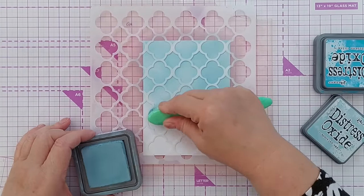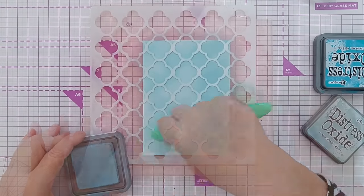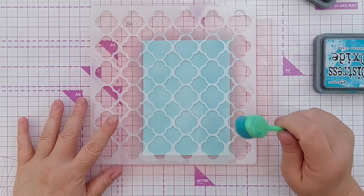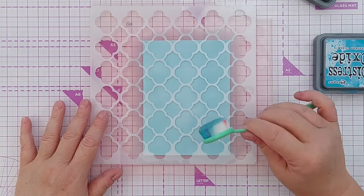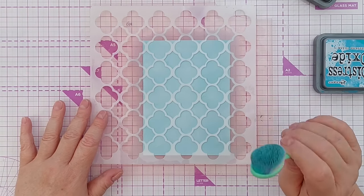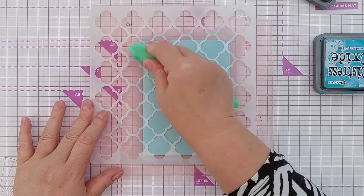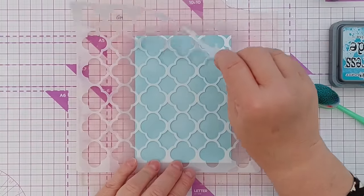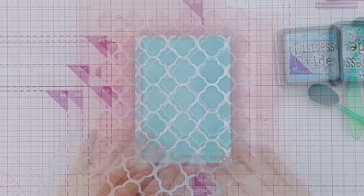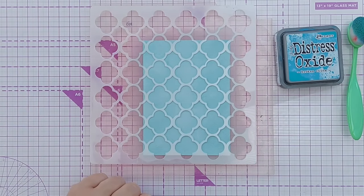I'm using Speckled Egg Distress Oxide, which is a nice light color. To get good ink blending with or without a stencil, it's really all about using the right paper for your inks. This Dale Aroundy mixed media paper works really well with Distress Oxides and my Catherine Pooler dye inks — obviously you use whatever ink and paper combo works best for you. I can peel this back and I should have a lovely crisp inked image — which I do. So that's technique number one: simple ink blending.